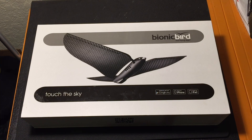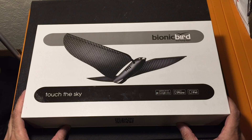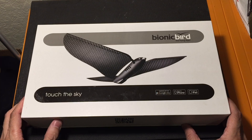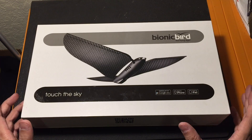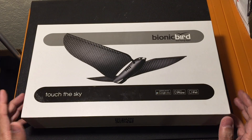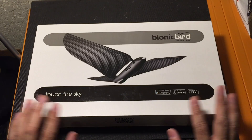Hey guys, I got a new video for you today, and we're going to be looking at a really cool new product that I was sent over for review purposes. This is the Bionic Bird. I actually caught a YouTube video on the top five newest gadgets everyone must own, and the Bionic Bird was one of them. After watching the video, I decided to contact the company and ask them if they'd be interested in sending one over so I can fly it for myself, test it out, get used to it, and then show it to you guys, and they were gracious enough to do that. So here it is.